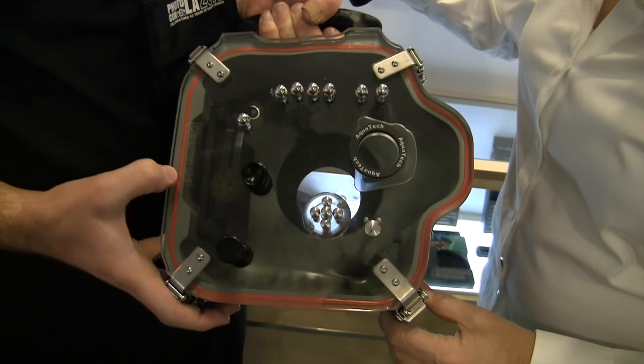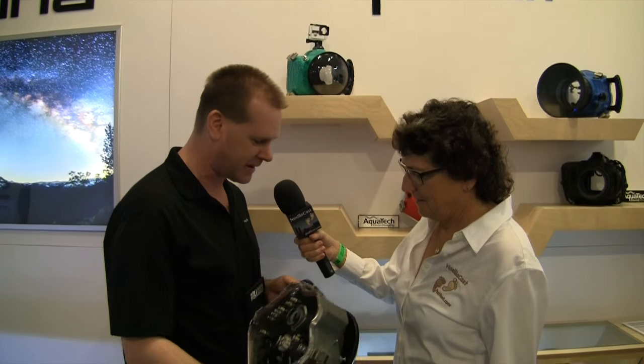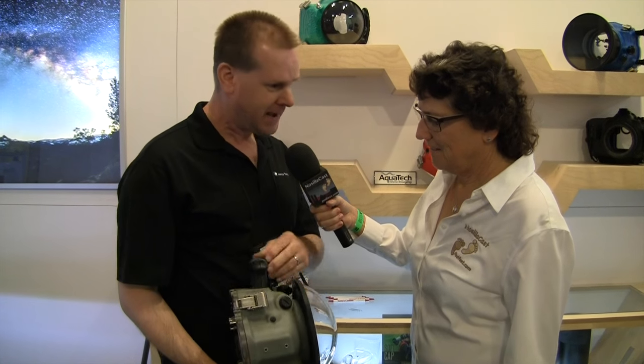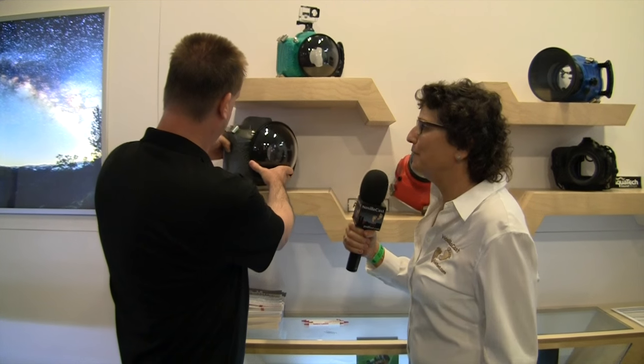This one is specifically for the Nikon — this back is shaped for the Nikon D4. They also have one for the D5 and on the Canon side the 1DX and other cameras. This is for the big guys. It's all waterproof, good to a depth of one atmosphere, which is why they refer to it as a sport housing and not an underwater housing — so this is not a scuba diving housing.